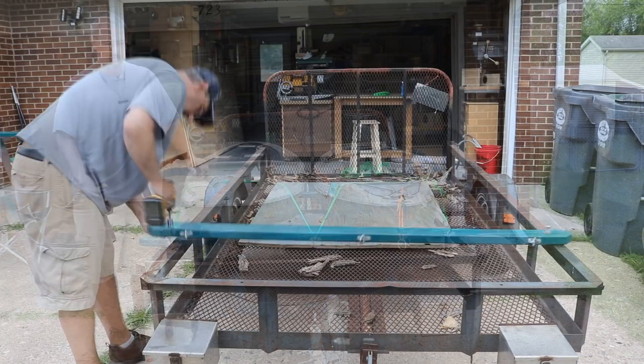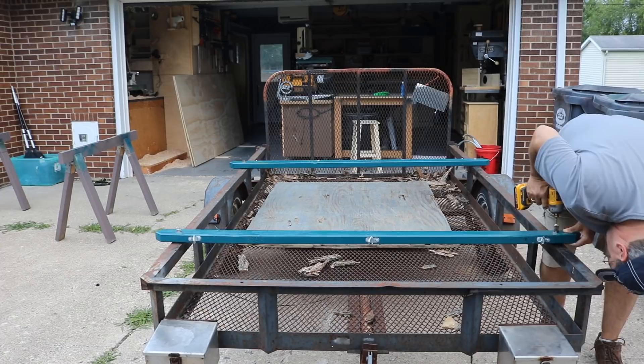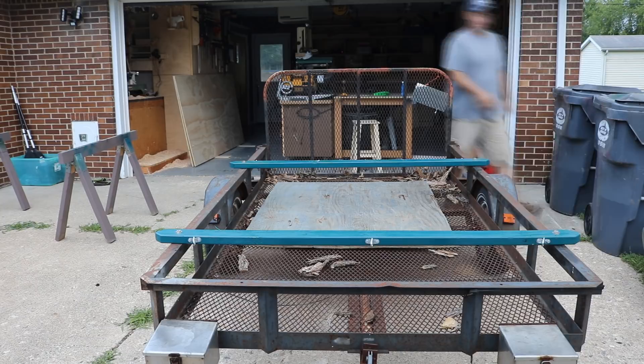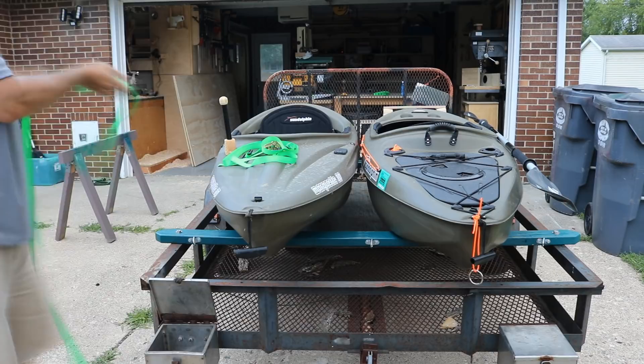I did have to buy some new straps because the old ones were torn up, but straps, two-by-fours, and a little hardware works out great. The other reason I did it this way is I can still use the space underneath for sheet goods — if I need to go to the hardware store for a sheet of plywood, I can slide it underneath the kayaks without even taking the kayaks off.